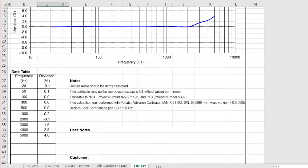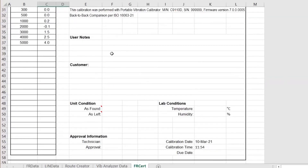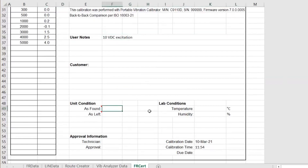I recommend coming down to the bottom. I would note that we used 10 volts DC excitation. And finally, as found — in tolerance — as left — in tolerance. You can put your initials in there, I can self-approve it, and you can see the date and time down here at the bottom right.